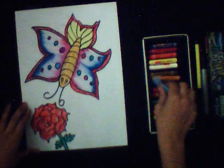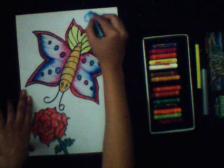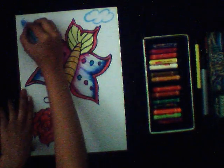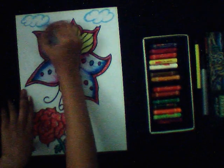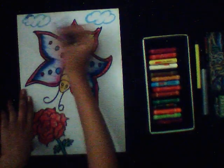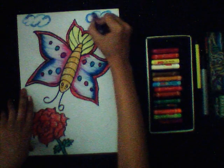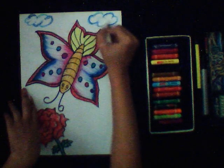Now we will make clouds — here we use another technique. Put the strokes like this. Making clouds by this technique will give a real look. Firstly do it with a light blue color, then we will use dark blue color. Now use white color and color it like this.